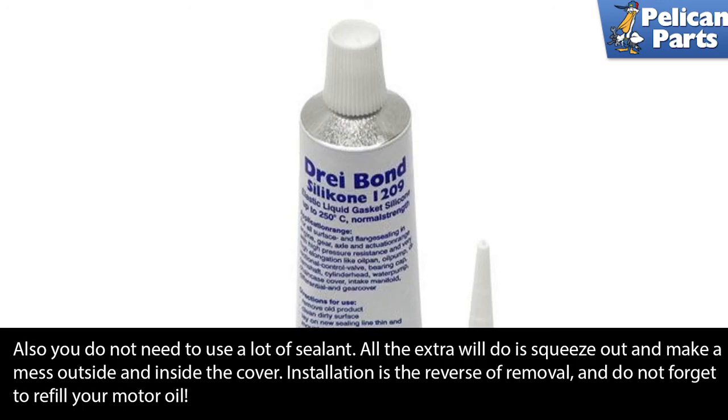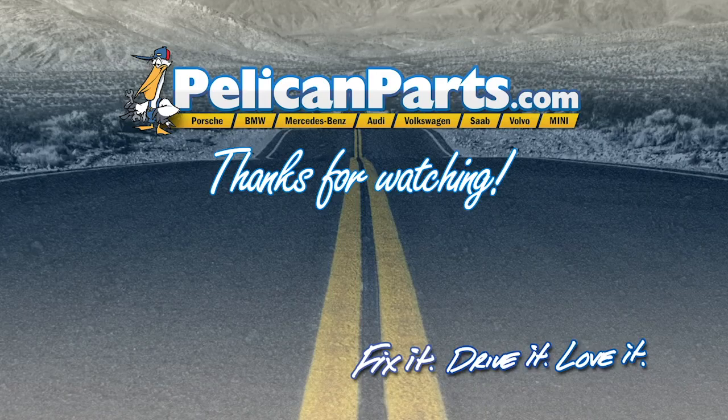Installation is the reverse of removal, and don't forget to refill your motor oil.